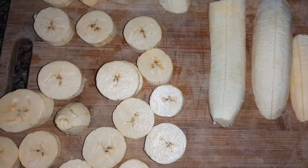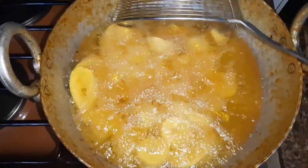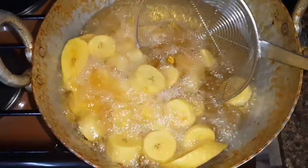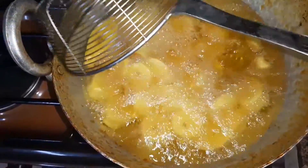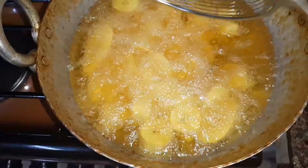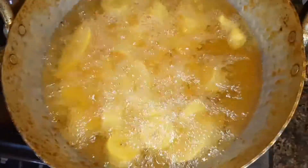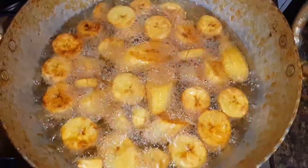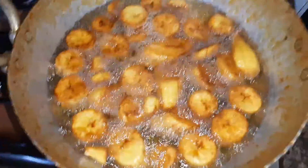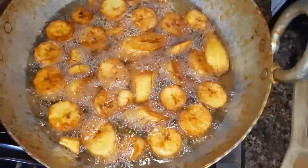You can cut your plantains in two different ways — you can cut them long or just into small circles, or you can call them cylinders. Just check if your plantains are brown — mix them here and there to avoid them from sticking to each other. They've started becoming a bit brown, but I want them more brown so I'll let them continue frying for a bit.